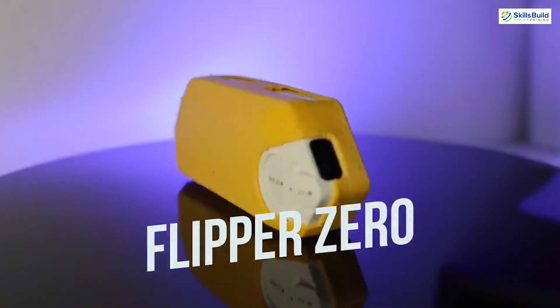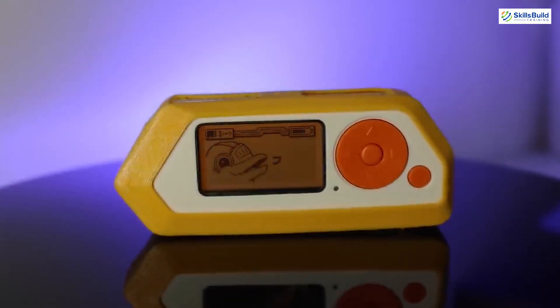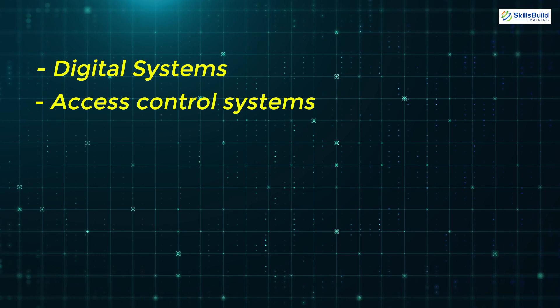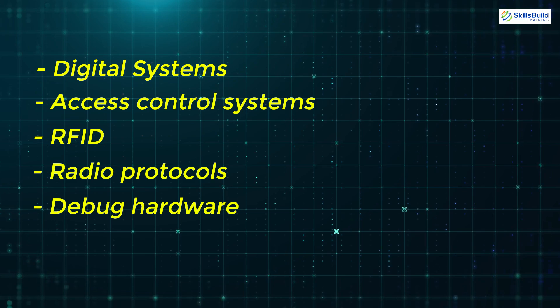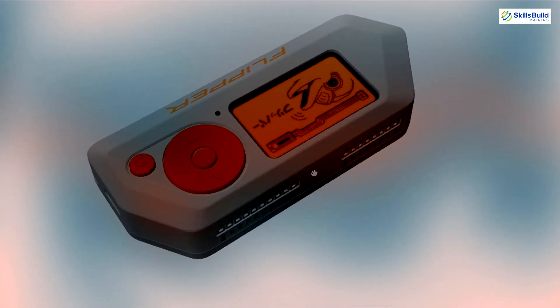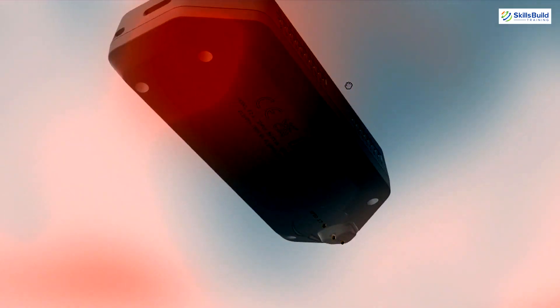This tiny piece of hardware with the personality of a curious cyber dolphin can interact with digital systems, explore access control systems, RFID, radio protocols, and debug hardware using GPIO pins. Flipper Zero is completely autonomous and can be controlled with a five-button directional pad without additional devices such as computers or smartphones.